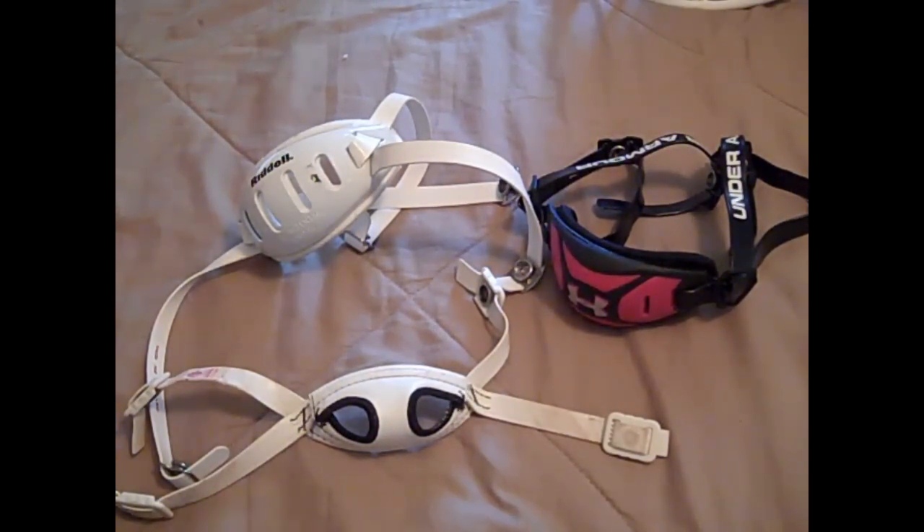I would definitely recommend trying each one out and seeing which one you like better. That's really everything I've got to say about chin straps. If you have any more questions about chin straps in general or any of the ones shown here, I can help you out in the comments below.